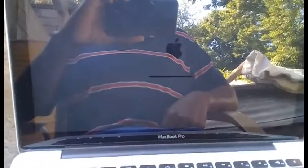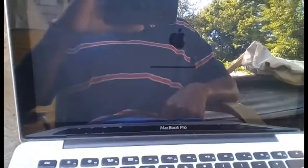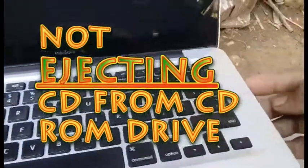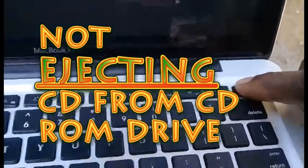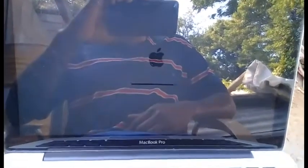Yes, my viewers, once again Everslick from Everslick Media. This time around it's all about a Mac — when you put a CD inside a Mac and no matter how you press eject, it's not coming out. Here's a very easy solution to eject your CD from your Mac CD drive.